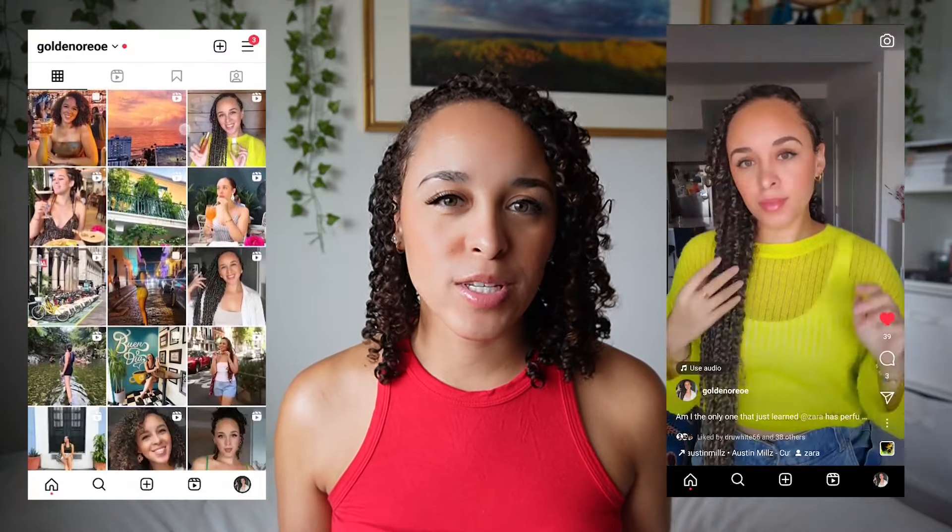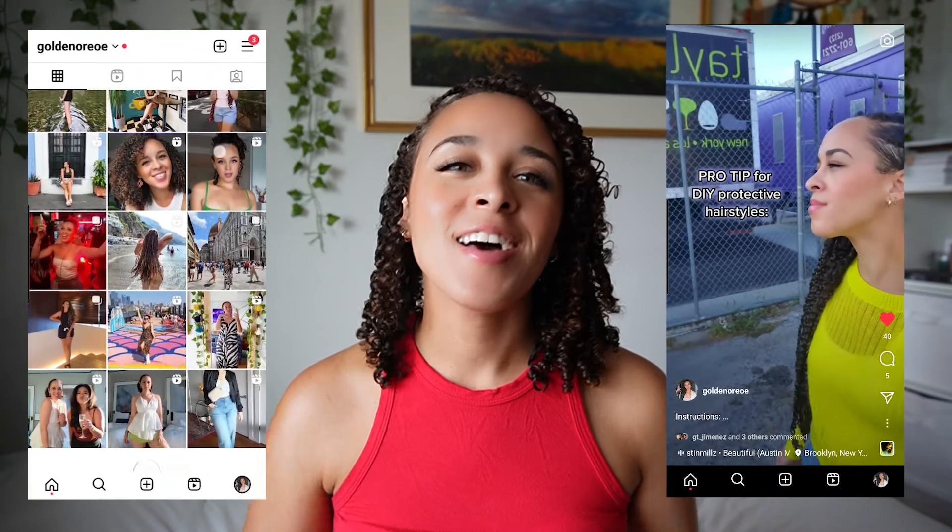Hello and welcome to my channel. My name is Alicia, but I go by Golden Oreo with an extra E on the end. Today we are going to be doing boho twists, which are a great alternative style to wash and gos if you're trying to make your hair last longer in between braids or you don't feel like doing your hair.